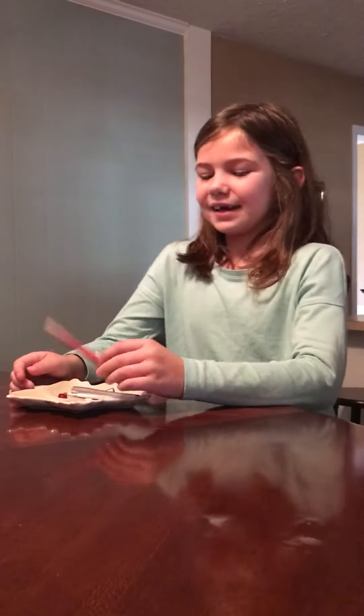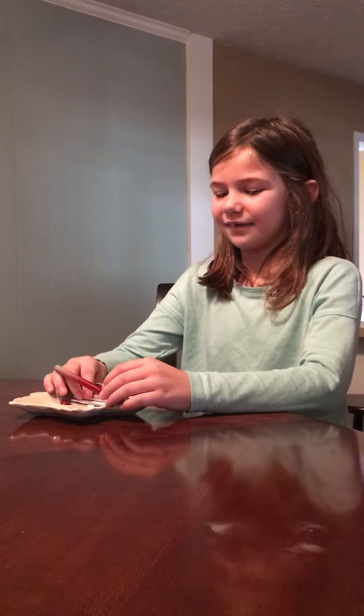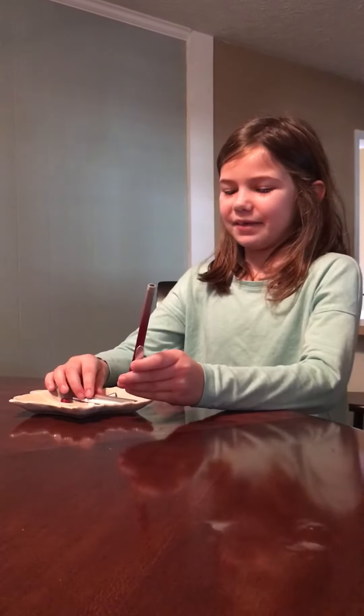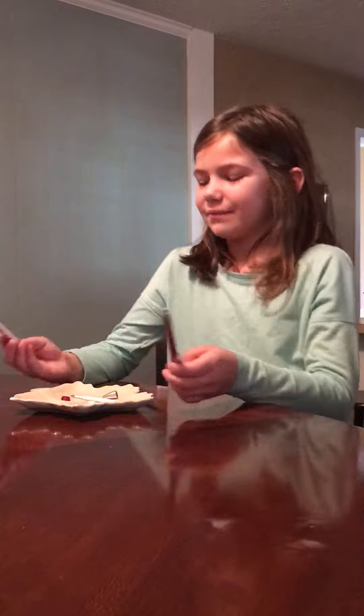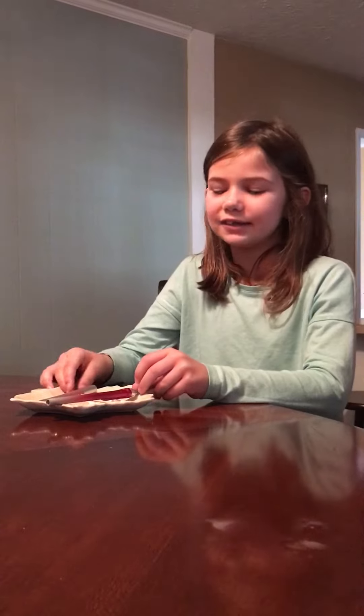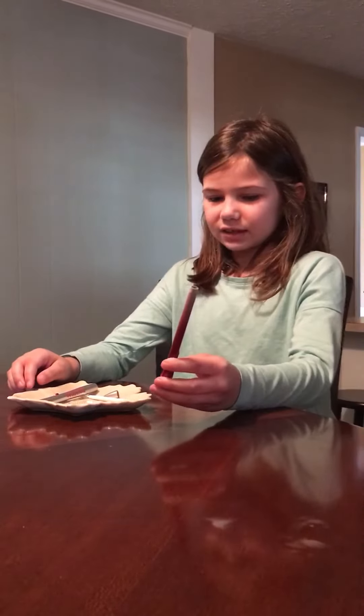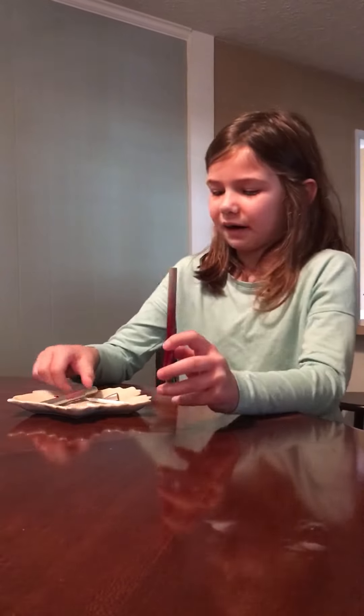Hello everybody! I took a pen apart and now I'm going to try to fix it. You have to keep your pieces in a good place so you can't lose them, because if your pieces get lost, then what you took apart will not work.